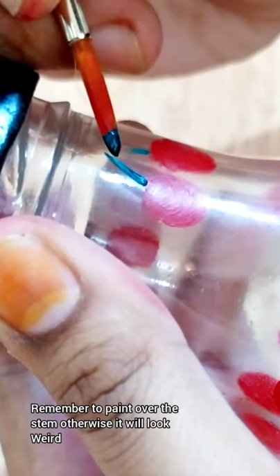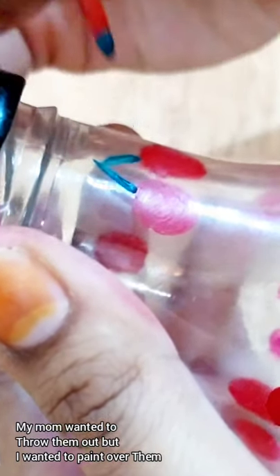Remember to paint the stem, otherwise it will look weird. My mom wanted to throw them out but I wanted to paint over them.